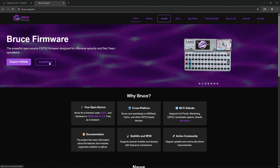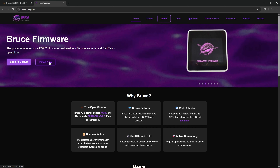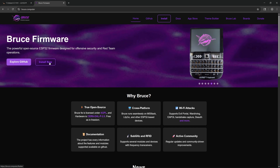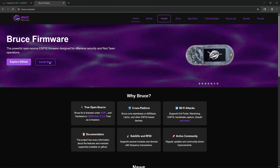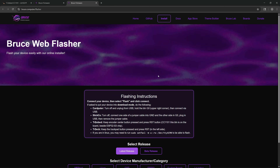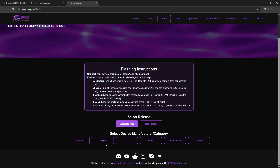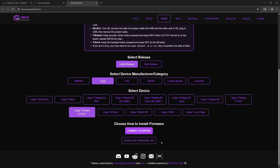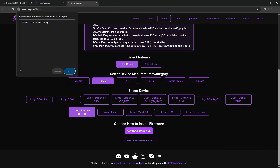Once you have simultaneously held down the reset button and the rotary button at the same time whilst plugging in the USB, we go to the Bruce website and click on Install Now. Please make sure to use either Chrome or Edge as your browser of choice, as it does not work with some other browsers. Select the latest release, select LilyGo, then select the T-Embed CC1101. Choose how to install firmware and connect to device.